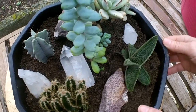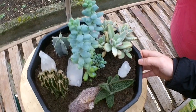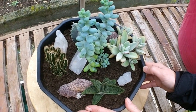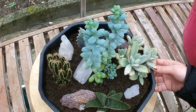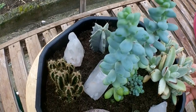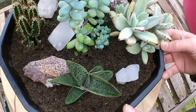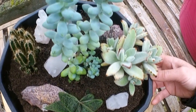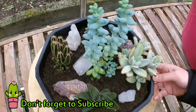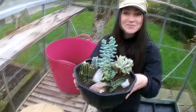What I'd recommend doing with any cactus or succulent you repot is to wait at least two weeks before you start to water again. This gives the roots a chance to repair themselves — if you water a cactus or succulent straight after repotting they can very often rot. Leave it for a couple of weeks and then start watering as normal, as long as it's spring or summer. I hope you enjoyed the video — loads of love and happy growing from Ireland!